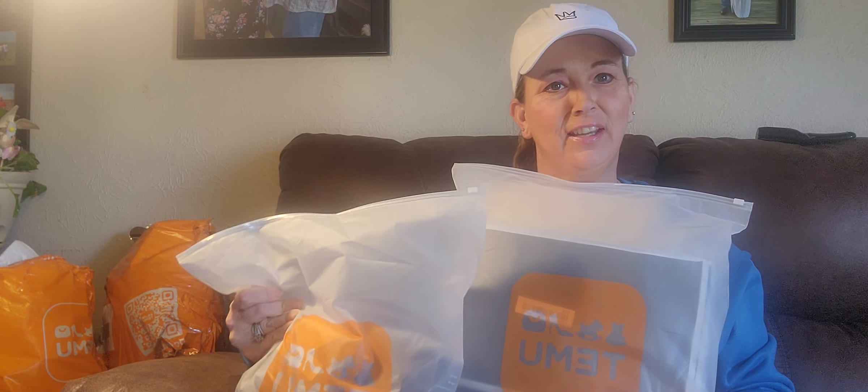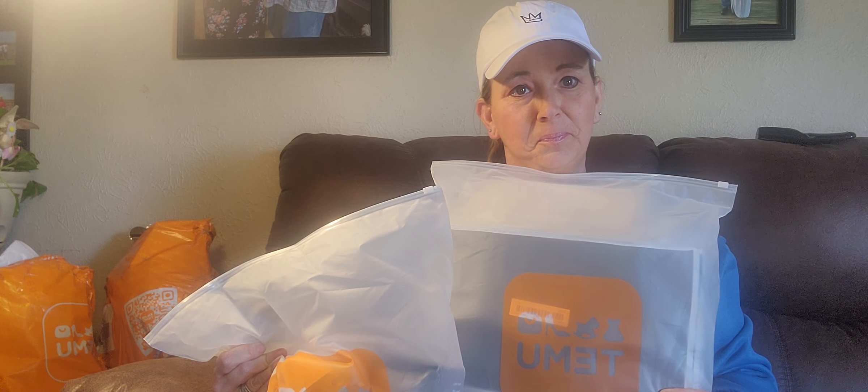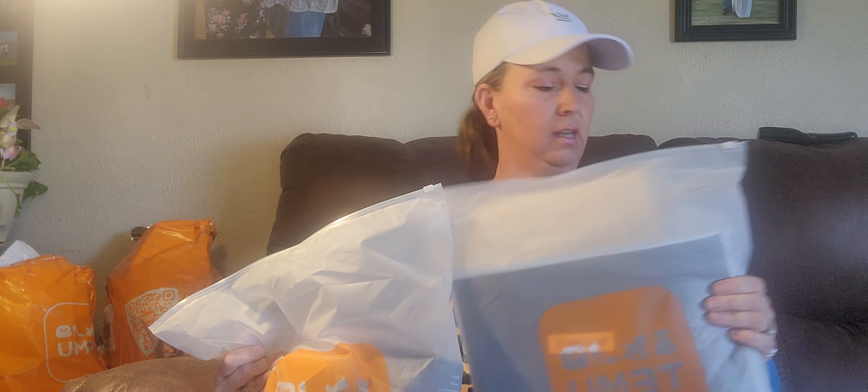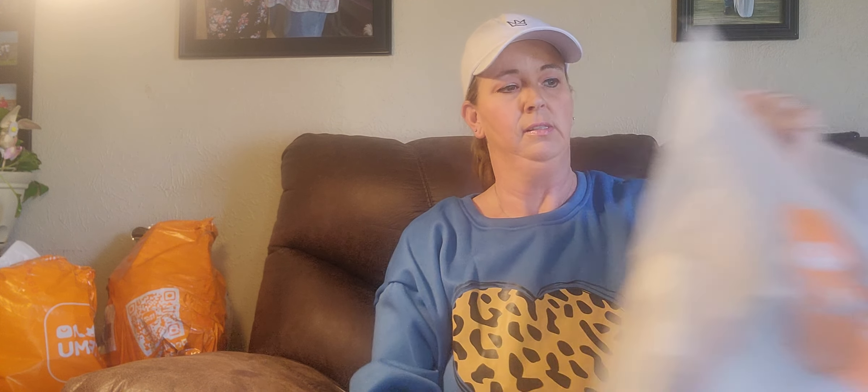Hi guys, it's Rhonda! I'm back with my first Temu collaboration, which I'm excited about. I'll say the prices as we go and have everything linked in the description box. First-time users get 30% off with code GET5554. I've been sick so I have my hair in a cap, but I'm feeling well enough to get this done. Thank you for watching — returning viewers and new ones alike — please consider subscribing!